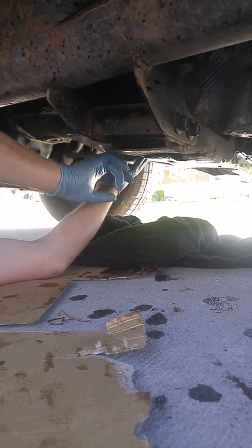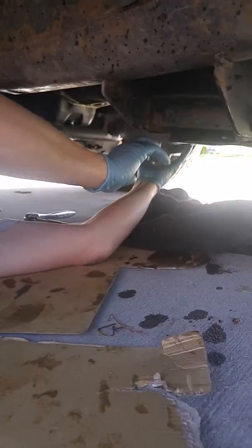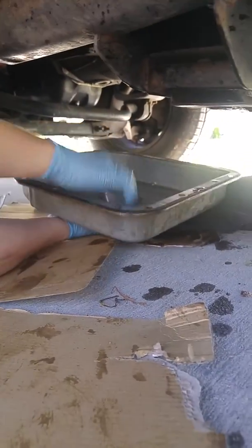Let the pan tilt a little bit like this, as you can see here, and let it drip down. You'll see there's a big mess here, so you're going to want something to catch a lot of this fluid. Then once you drop your pan like this, you'll still have your fluid.